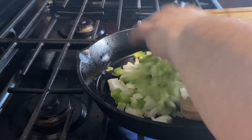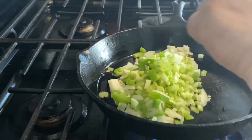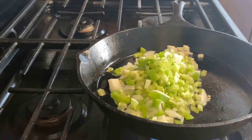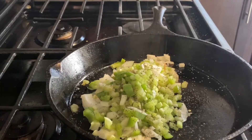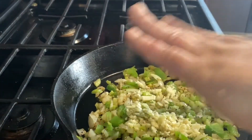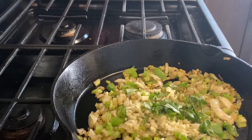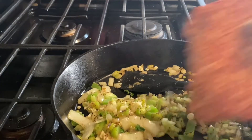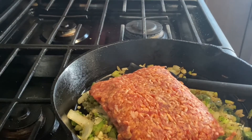To get the stuffing started, get the skillet nice and hot, add in some extra virgin olive oil, then the Trinity. Get that Trinity working, and once it's about halfway done, season it with some salt, pepper, and garlic powder. Work that in a little bit, then add in the minced garlic as well as some fresh basil. When it's almost completely translucent, go ahead and add in the sausage.